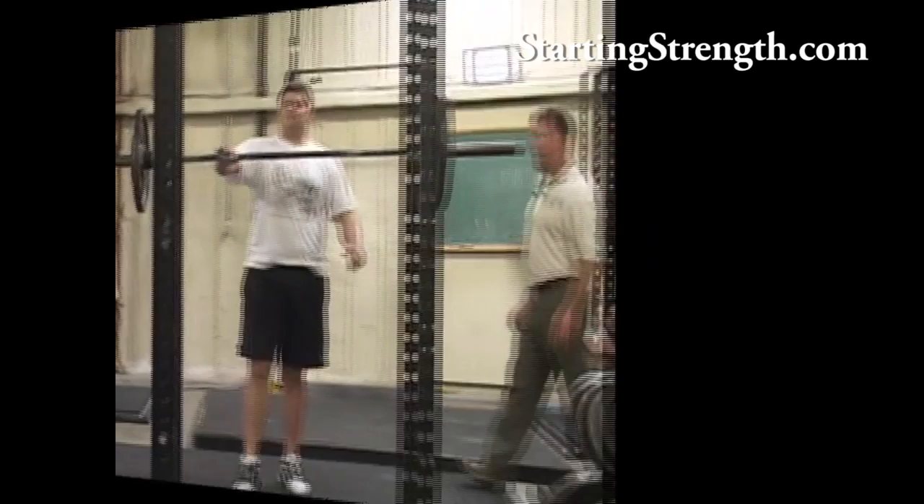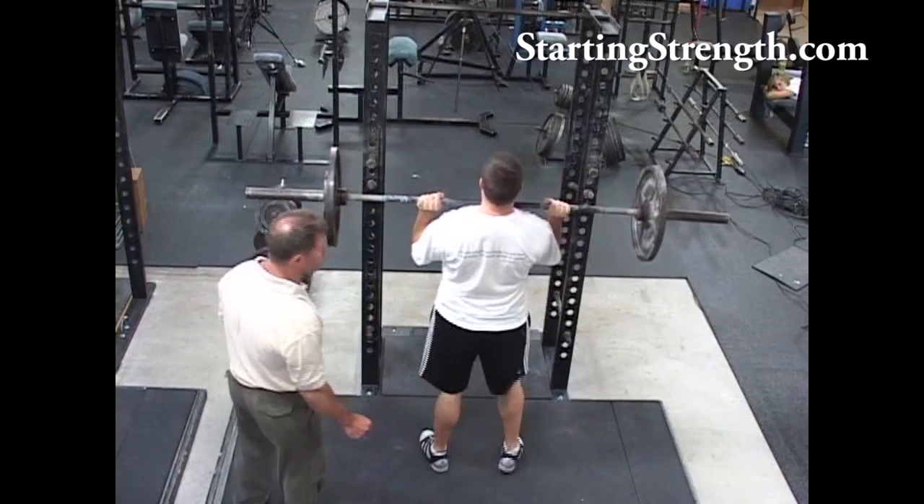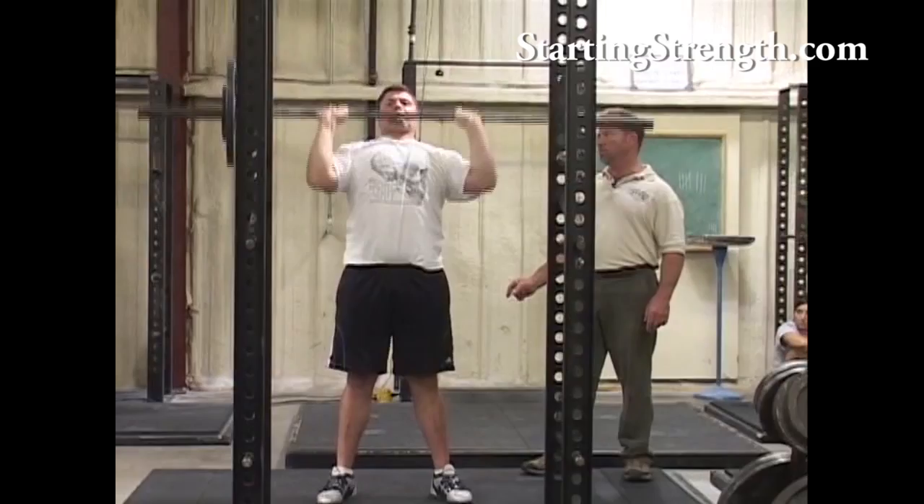Set of five. Nice and tight. Close to your face. Close to your shoulders. Good. Finish that squeeze at the top. Big breath. Good. Three. Four. Five.